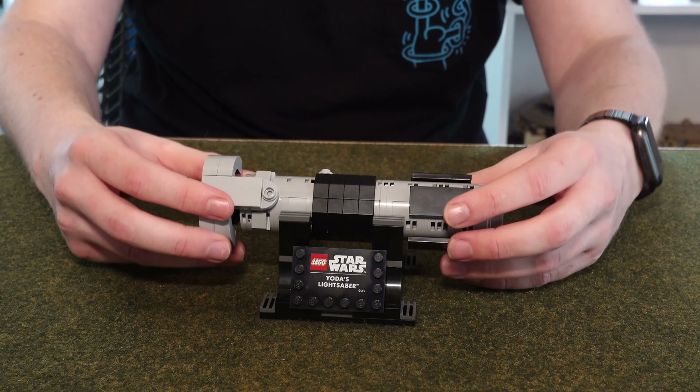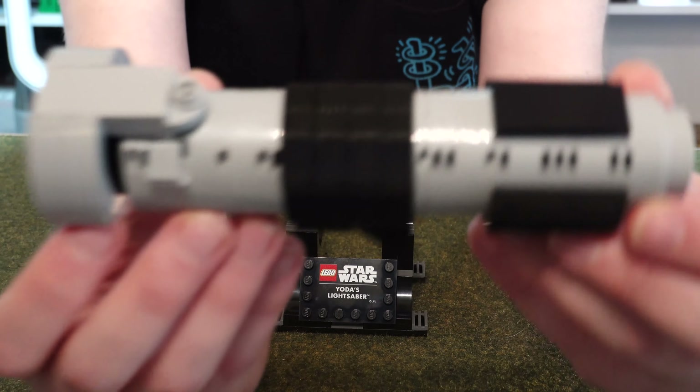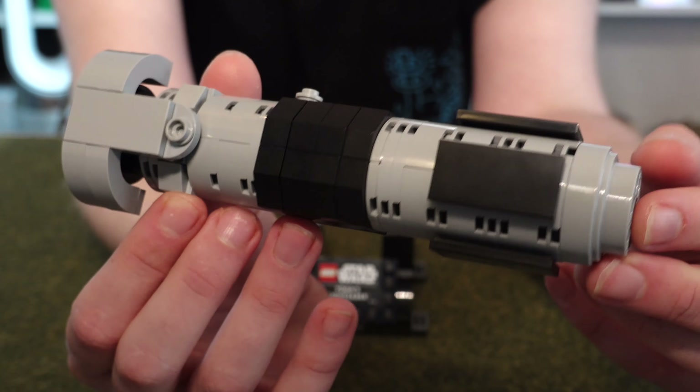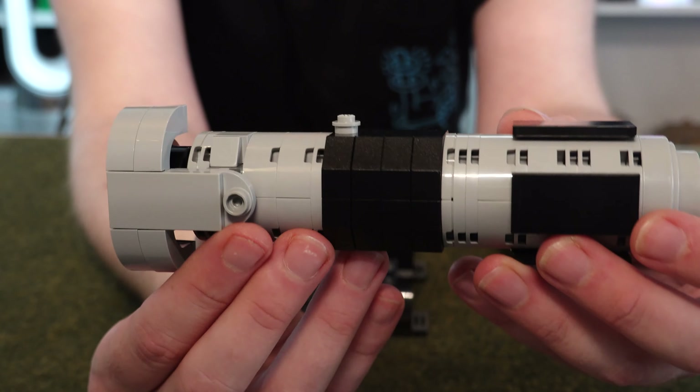The lightsaber just pops on like so and you can have it displayed. Taking a look, it looks very much like Anakin's lightsaber — a smaller version. That is how Yoda's lightsaber does look for all the canon stuff we've had before from Hasbro with the Black Series and stuff.